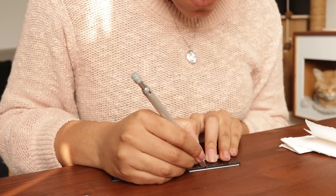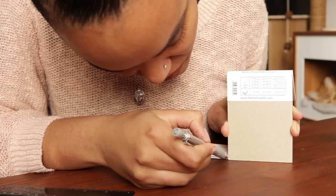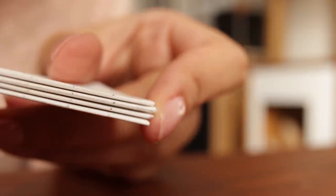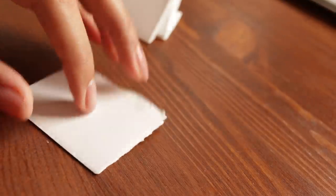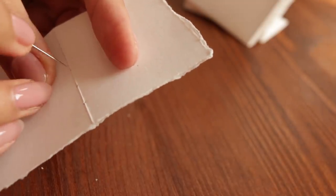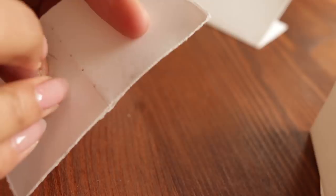Marking where I'll put the holes, one centimeter apart, and transferring that onto all of them. Now I'll poke those holes through. Need to keep them in order. If you want thorough instructions on this, Jennifer from Sea Lemon really knows her stuff — I'll have her in-depth tutorial linked below.